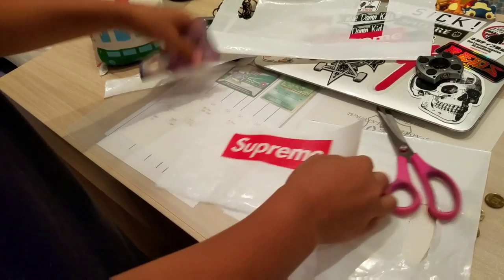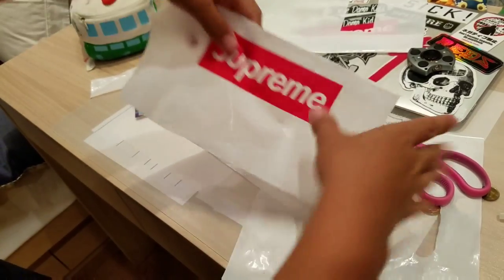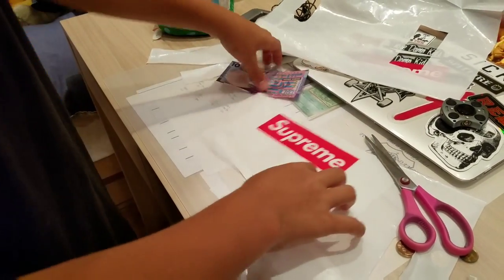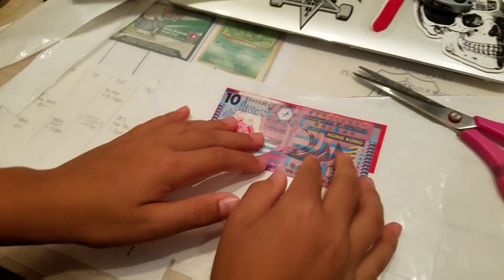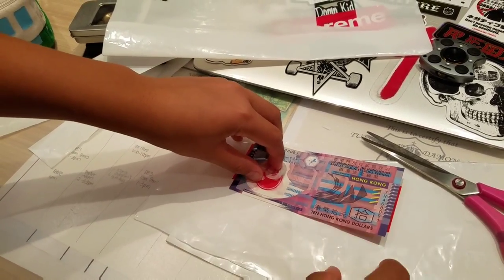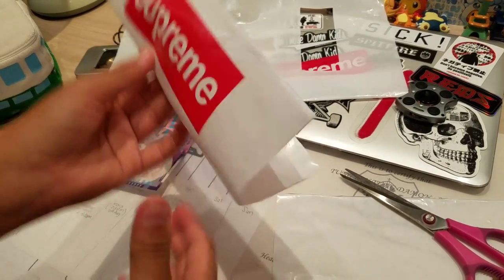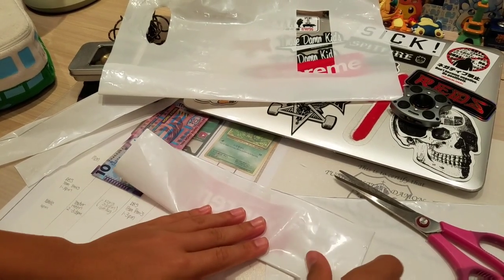And then now, measure your dollar bill. The dollar bill is, you could say, a bit smaller than this logo, so maybe around — let me see. So now what you wanna do is get the bottom, measure this as you see. Try to put this dollar bill in the middle of this Supreme logo, kind of like this. So we still need a bit of space here, so what you're gonna do is fold this once again. Try to fold it — let me see — yeah, that should be good. And then fold it again.